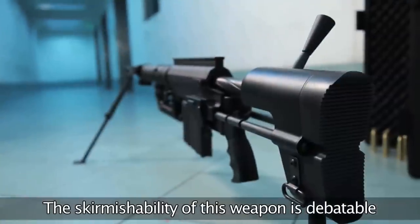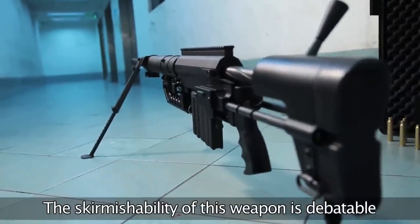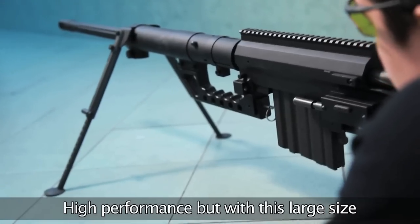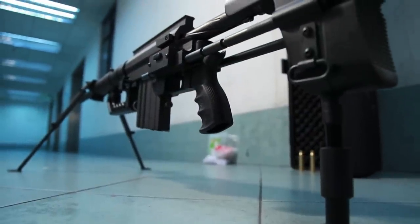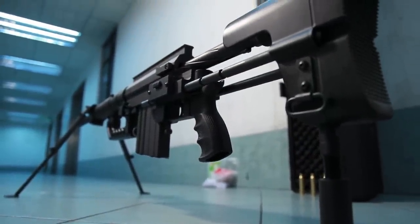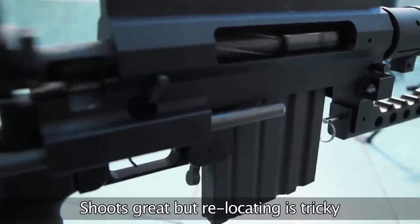At these dimensions, the skirmishability of this weapon is debatable. There is no doubt that it is capable of good performance, but with its large size and weight, it is not for the faint of heart. If you are sniping in defense of a secure location, this rifle is very formidable. Should you have to relocate, however, that could prove tricky.